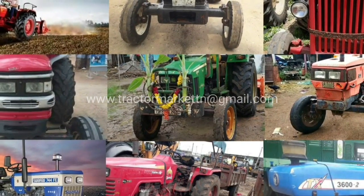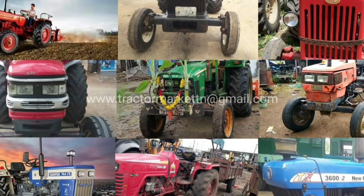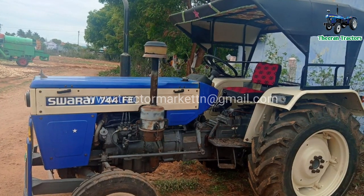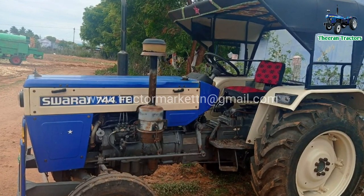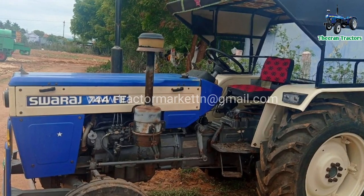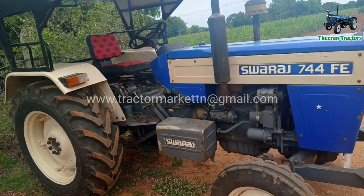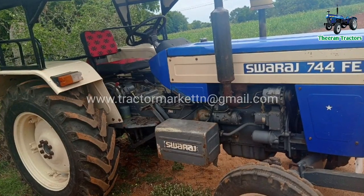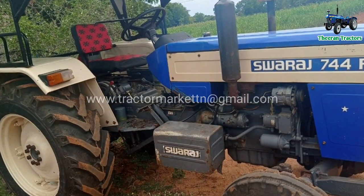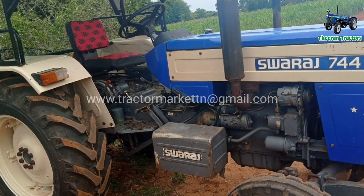Welcome to the 7H Tractor. My tractor is the SORAGE 744 FE. Let's talk about this tractor — it's a great tractor. The model is the 2x model, which features the original paint.